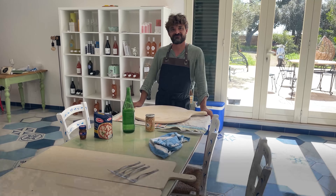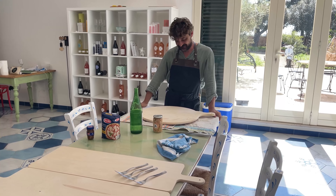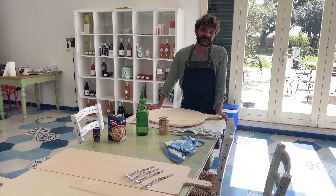Here we are at the Aia in Puglia, Italy, and our resident chef Cosimo is about to give us a demonstration for making pasta.